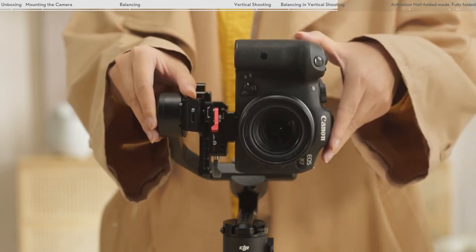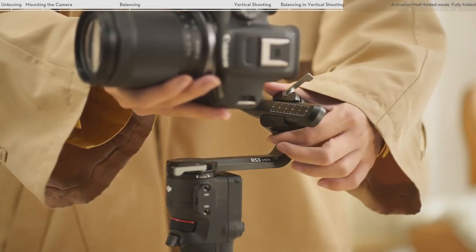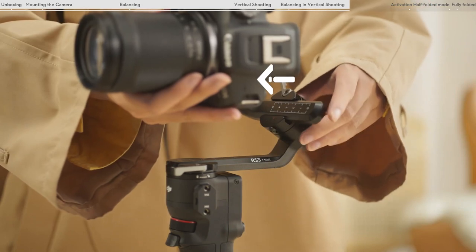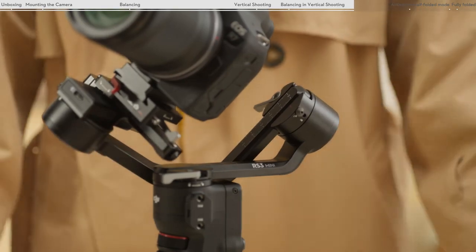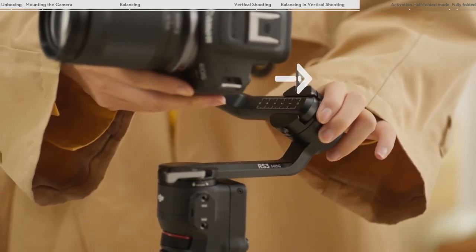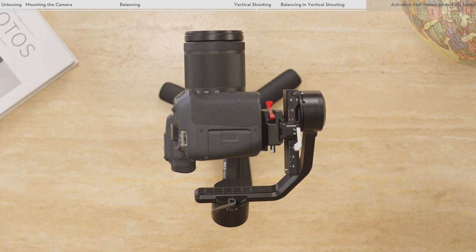Toggle the tilt lock to the lock position. Unlock the roll axis and loosen the lever on the roll axis. Check to make sure the camera is not left or right heavy. If the camera rotates to the left, move the camera to the right. If the camera rotates to the right, move the camera to the left. Tighten the lever on the roll axis. The roll axis is balanced when the vertical arm remains perpendicular with the level surface.